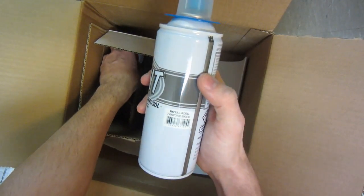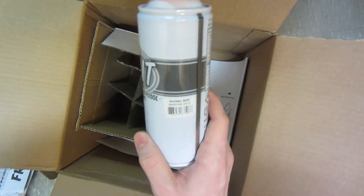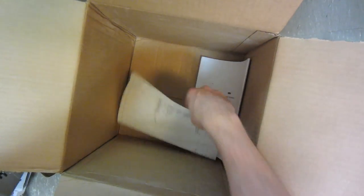And then we got a royal blue — I've used this one in the past, I really like that one. And then a signal red, also used this one in the past. Smells great, smells just like fresh paint should — gotta love that.